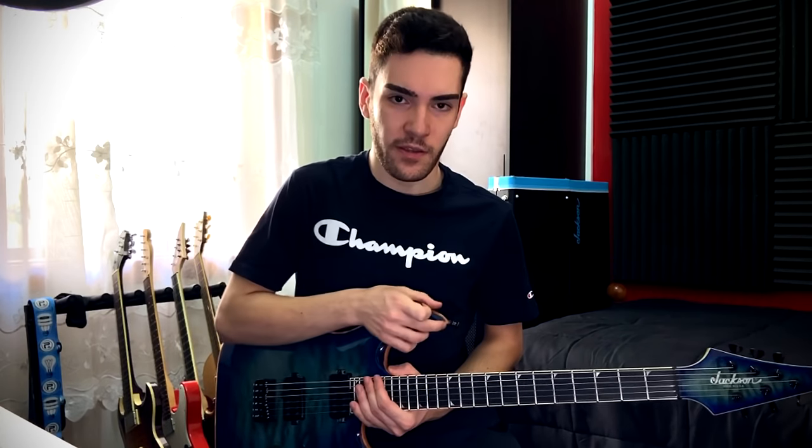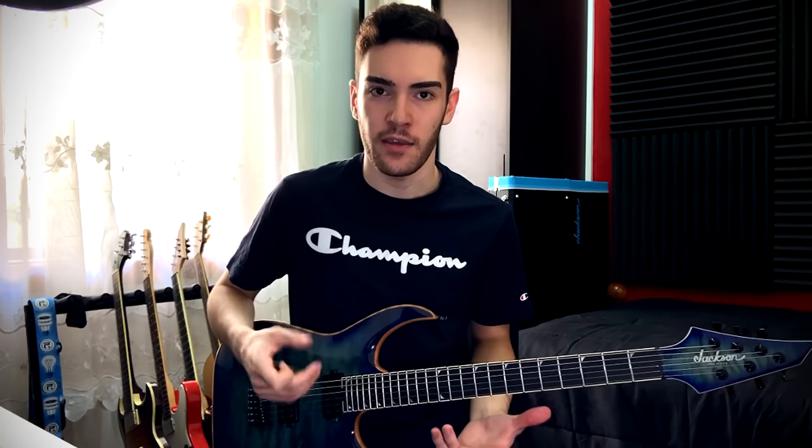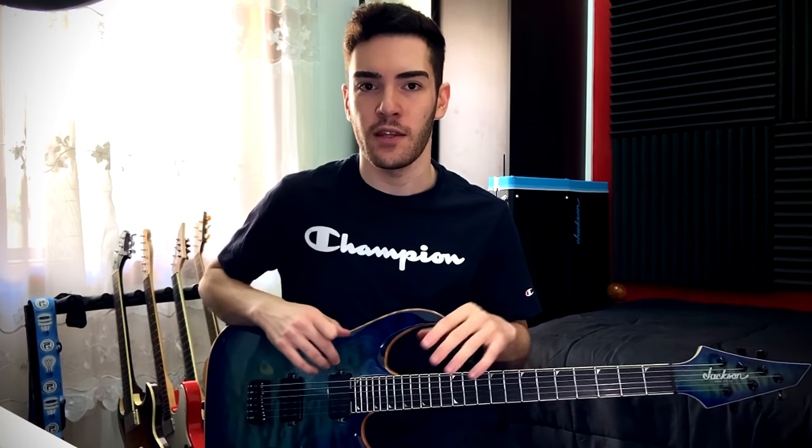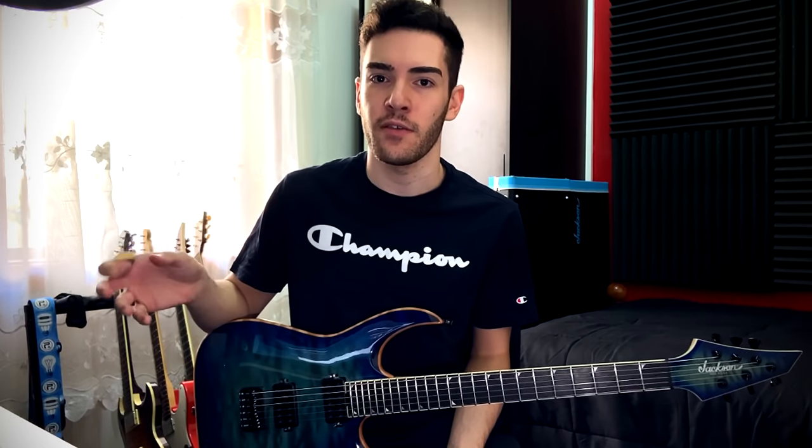One overlooked thing that most people forget about when dialing in a tone is the actual gear they're using. There are certain characteristics on a guitar that won't be on all guitars, and you have to factor that in. For example, I know this guitar has a thick slab of maple on the top which affects the high end, it's an ebony fretboard so everything's going to be spanky, and it's a bolt-on neck. But the Juggernaut pickups have a low-mid presence that evens it out, making it a very neutral-sounding guitar with a little more low-mids. Say you had a mahogany guitar with a mahogany set-through neck and darker pickups — your guitar might sound a little dark, so you should dial in the highs and presence accordingly on the amp sim.